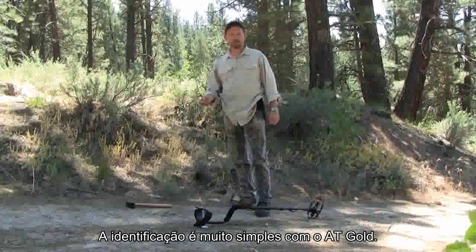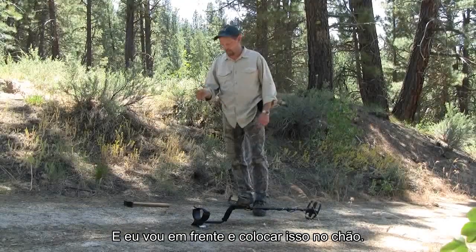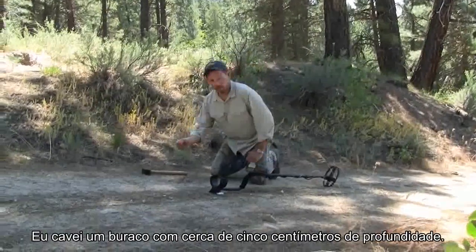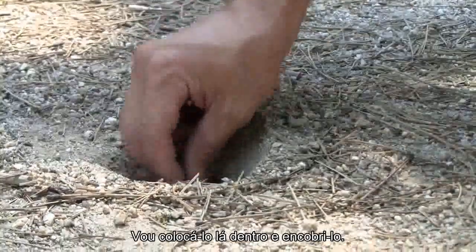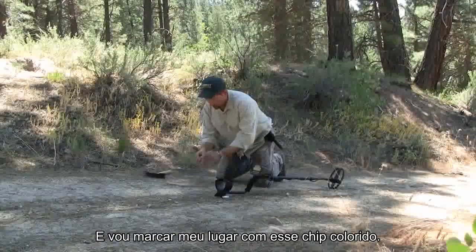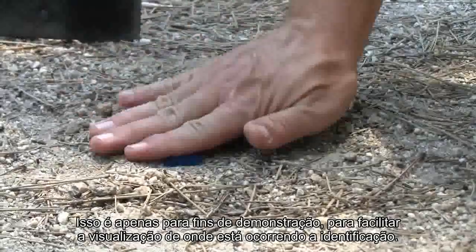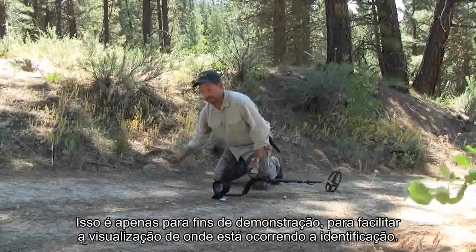Pinpointing is very simple with the AT Gold. To demonstrate, I've got a decent sized gold nugget here, and I'm going to go ahead and put this in the ground. I've dug a hole about 2 inches deep. I'm going to put it in there and cover it up, and I'm going to mark my spot with this colored chip. This is just for demonstration purposes to make it easier to see where the pinpointing is happening.